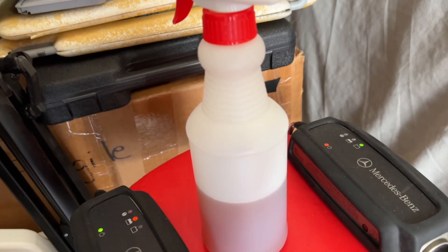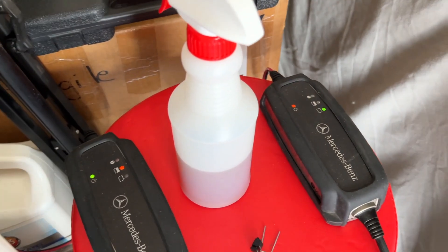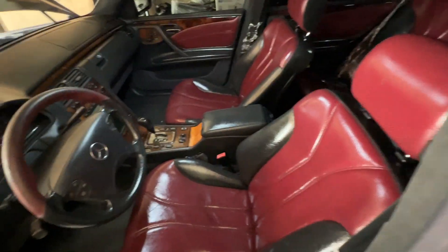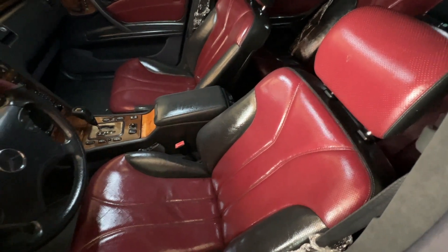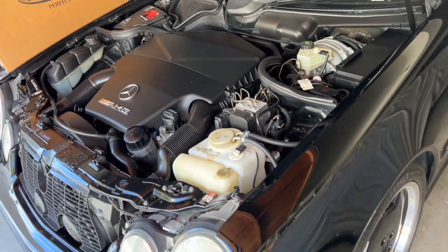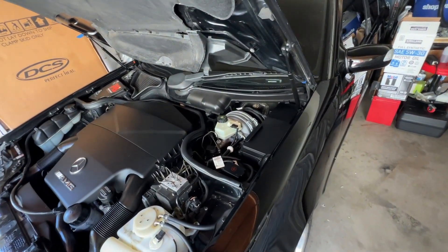I used about half the bottle for this first round — Leatherique recommends about 20 ounces, which is a little over half the 32-ounce bottle, to do one car. All the leather is really shiny now, so we just have to let it soak in. The car's cluster reads 95 degrees outside, so the garage is about 95 degrees on this early August day — the weather is really in our favor. I left the windows rolled up and the sunroof popped just slightly for ventilation, and left the hood open to keep warm air circulating in the closed garage, to help the interior stay warm as long as possible.